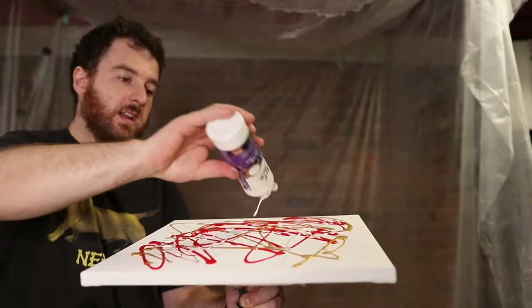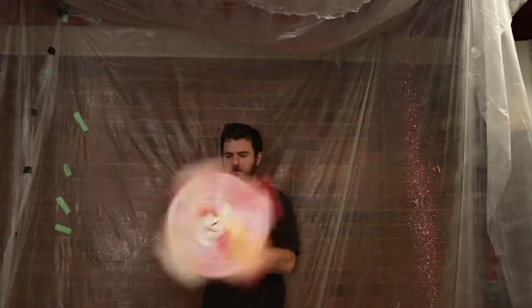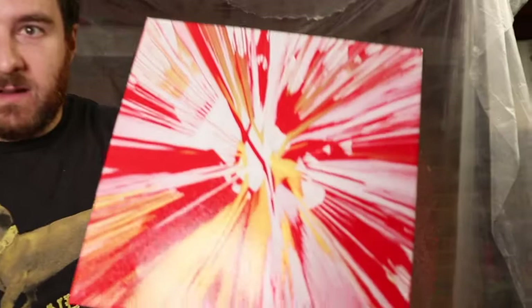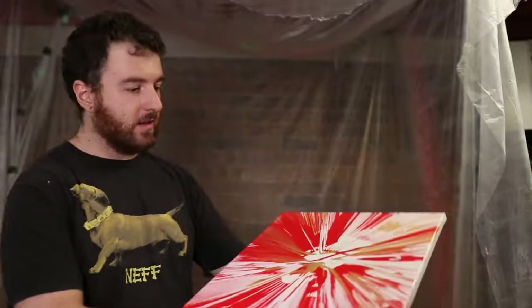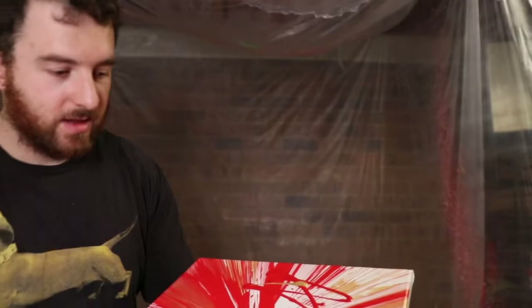Let's spin it — let's go! That's pretty cool. I feel like I need more paint always, but anyways let's go again. A bit more red, a bit of gold like that, a little bit more white. Let's do more gold there, and red — let's spin it again.